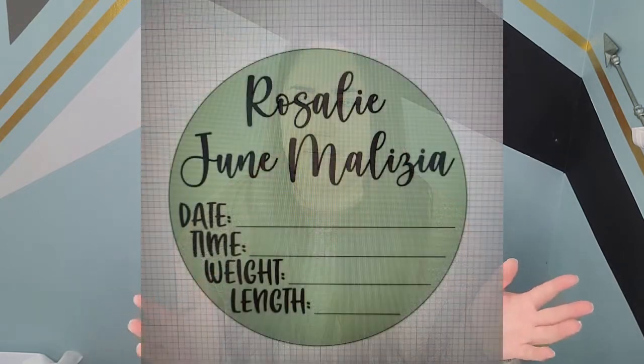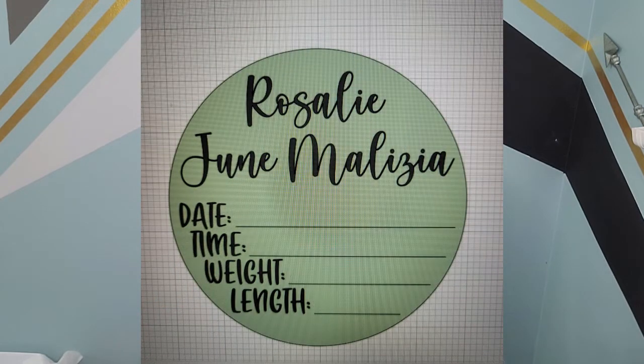Now I'm going to be making a stencil to put the name, date, time, weight, and length on here. I created this design in Design Space on my own. I think the top font was Cream Candy, and the bottom I honestly don't remember — leave me a comment and I'm happy to look that up. I used a circle template to make sure my sizing was correct and I also added a little arrow at the top centered, so it can help me center this piece on the round. I had a feeling I would have a hard time finding center with the transfer tape, so I'm really happy I did this because it helped out a lot.